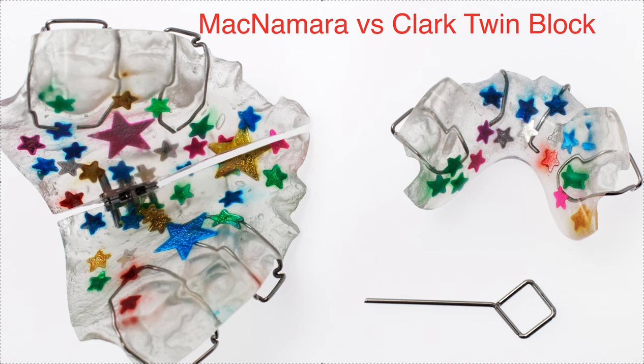It's Dr. Amanda with Straight Smile Solutions, straightsmilesolutions.com, and today we're going to make yet another video about twin blocks. It came to my attention that some of the videos might have conflicting information, so I just wanted to clarify something.